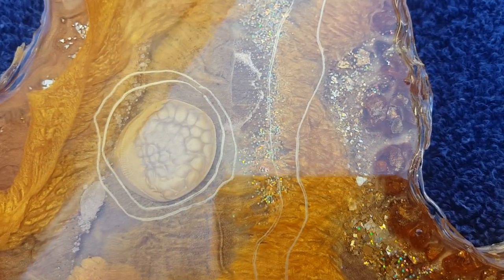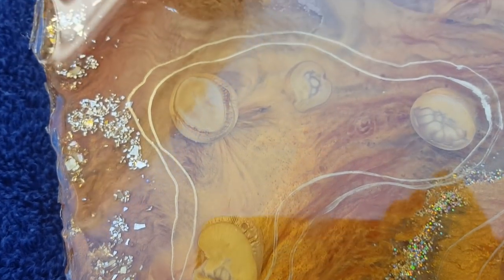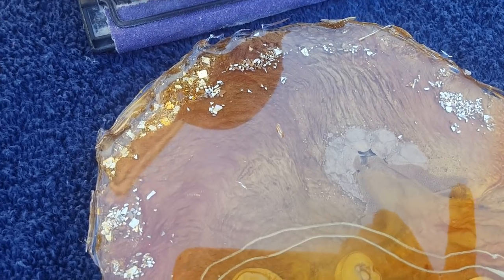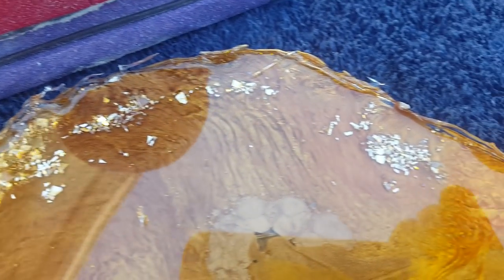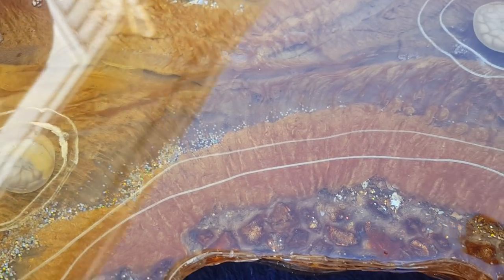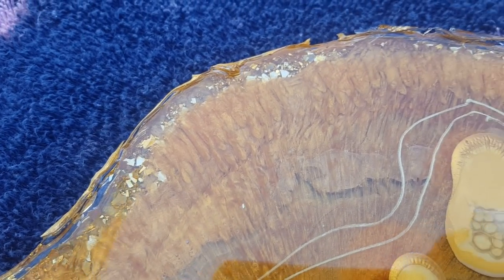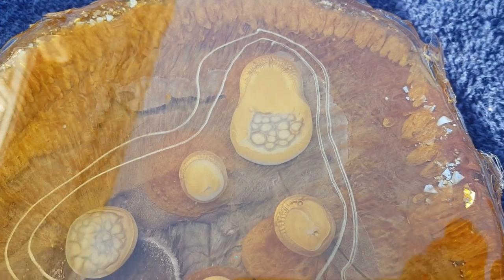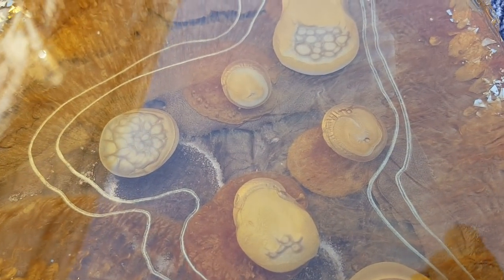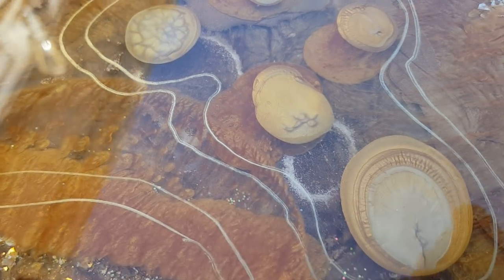You can see all the different layers and all the depth that was created. You can see the edges are very rough, so I have to sand those down. The sides are pretty smooth — they do have ridges from the silicone. But I'm going to leave them alone and paint them with some liquid leaf, which I will also be showing you. You can see all the different interests and depth, layers upon layers.